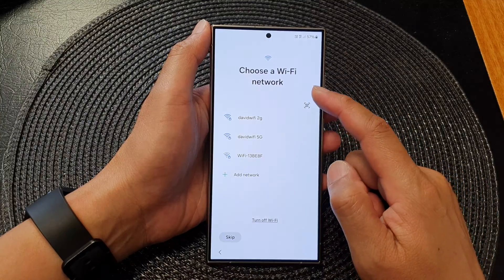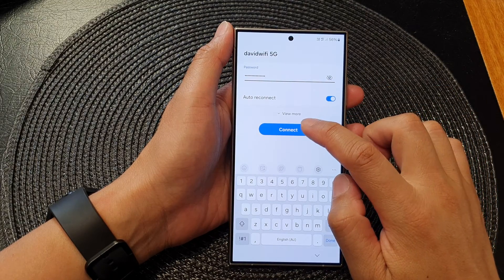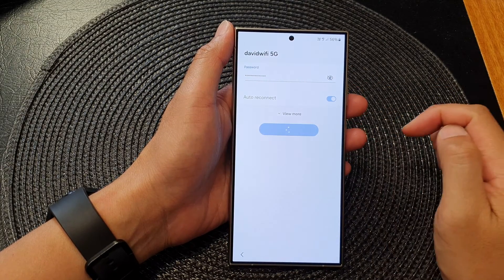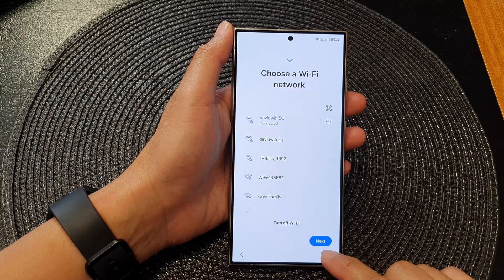Here you will have a chance to connect to a Wi-Fi network, so put in your Wi-Fi password and tap on the Connect button. This will allow you to connect to the Wi-Fi. Next, tap on the Next button.